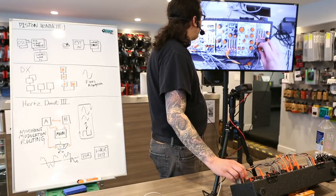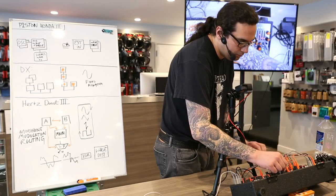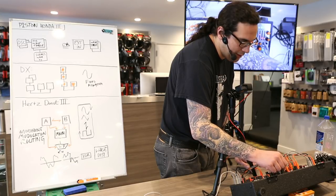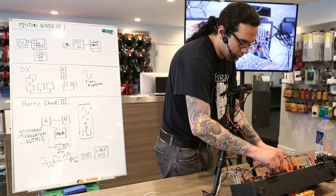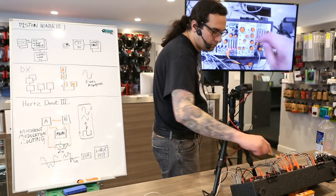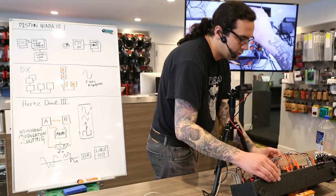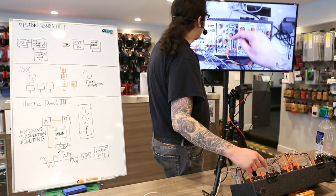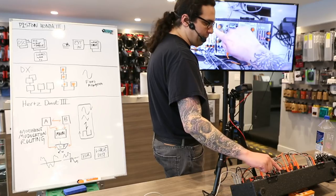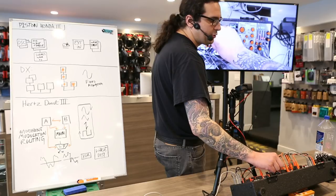To start we are going to listen to some nice basic wavetable modulation. We are going to return to a very basic sound here and listen to a single oscillator first. When you go to the main screen, you can see a live view of the waveform that changes as you modulate the wavetable position.